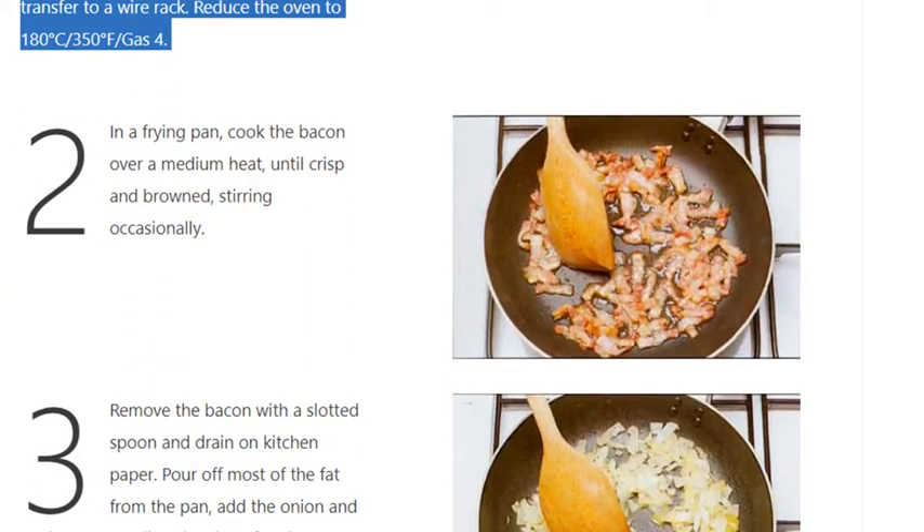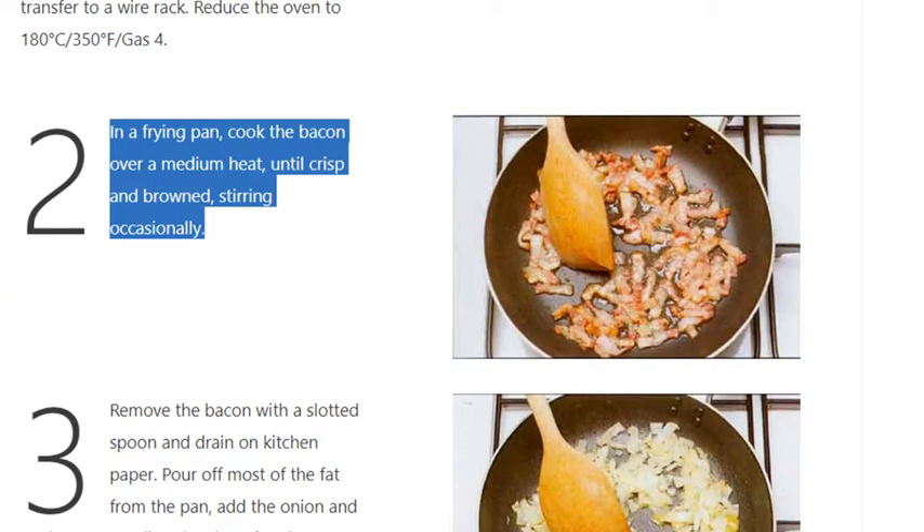Step 2: In a frying pan, cook the bacon over a medium heat until crisp and browned, stirring occasionally.